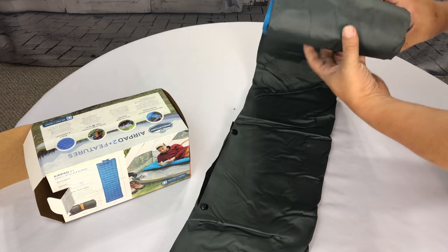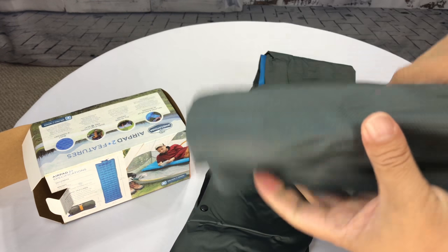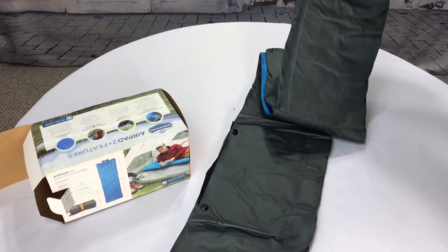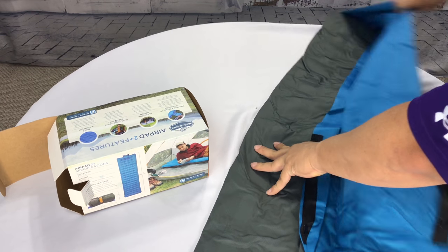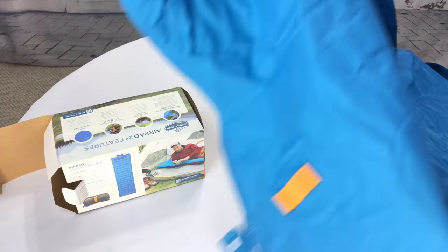Obviously you can get it from Walmart, which is where this one came from, but you can also get them on Amazon — I'll put a link in the description. And then it unrolls like this, and we can open it up here. The top part is blue, and that's the part you're going to sleep on.